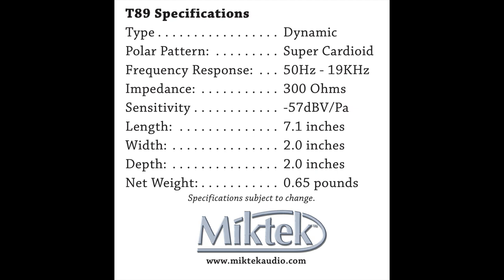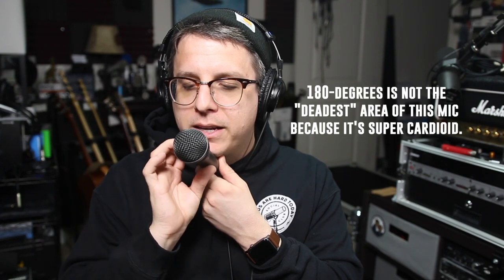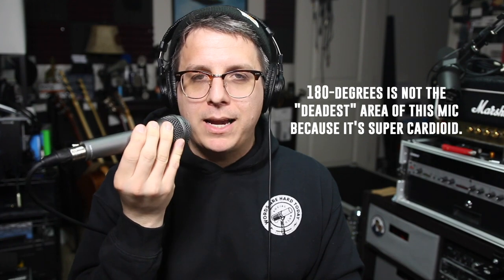I'm spinning the T89 to 90 degrees to show you the off-axis rejection and coloration, then moving around to 180 degrees — it should be very dead from back here — then to the second 90 degree angle, and rotating back to the front. Because this is a handheld dynamic microphone, I'll pass it back and forth to see how it does at handling noise. We're also going to check out the plosive rejection: please bring pizza pronto.